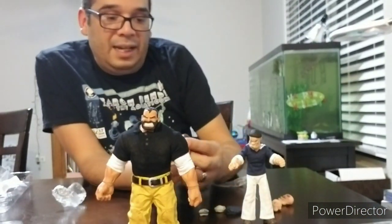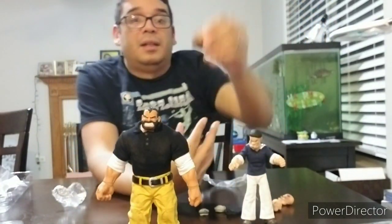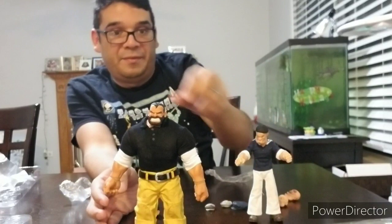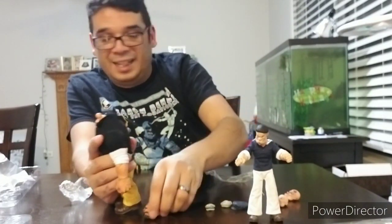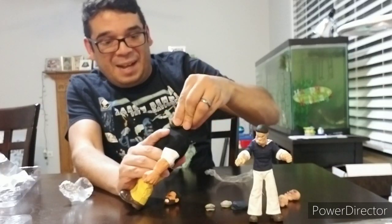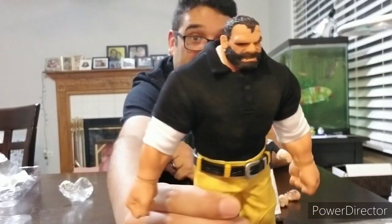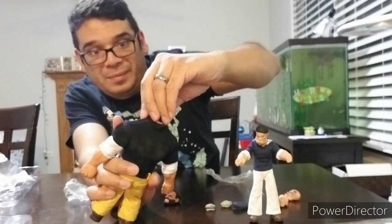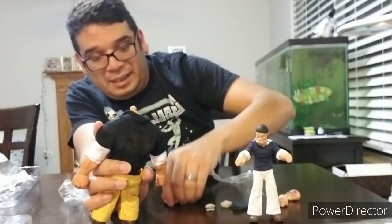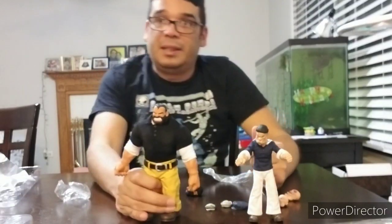We've got a battered Bluto head — pretty cool. Taking off that Mezco pop always gets me every time. Bluto's had a night of it getting into a scrap with that face. I kind of like his angry grimace a bit more — he looks like he's ready for business.